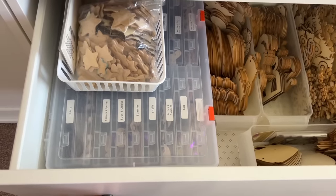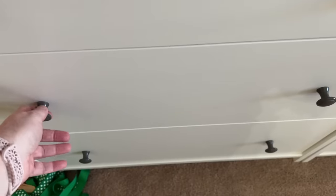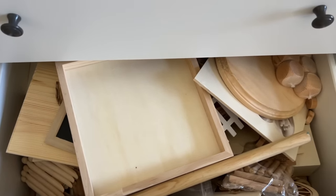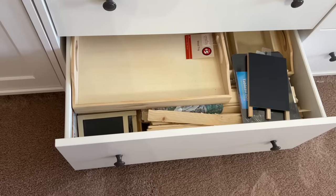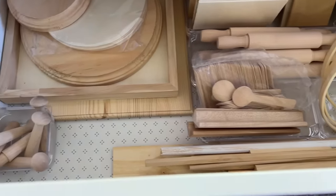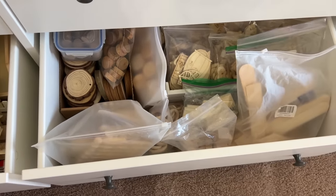For ornaments, I continued using Dollar Tree containers and grouped them by season, which makes it super easy to find them and see exactly what I have so I won't buy more until I use up what I've got. The rest of the drawers were a little chaotic — mostly wood stuff that got out of control. In one drawer I put bigger wood blank pieces, trays, shims, and wooden canvases. For other drawers, clear desk organizers work well to sort by size, and clear bags are great because you can manipulate them to gain extra space and easily see what's inside.